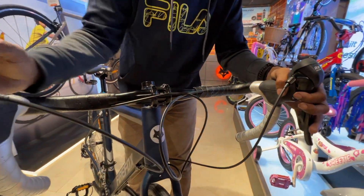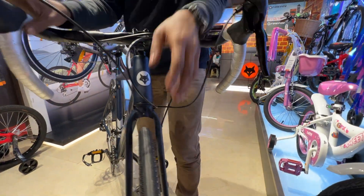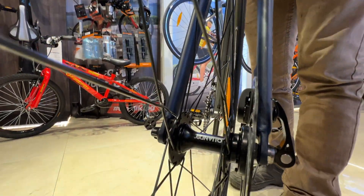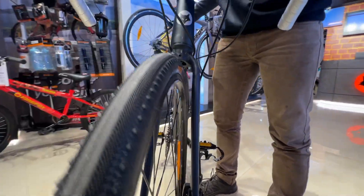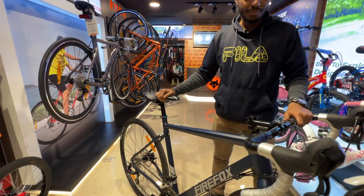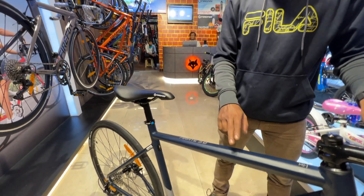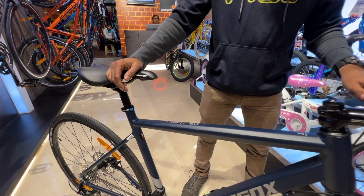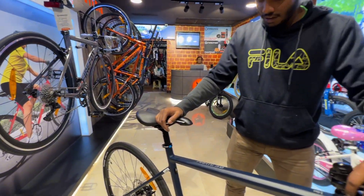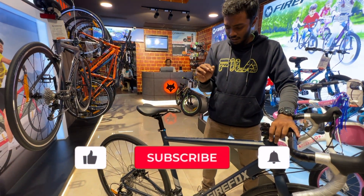The hubs are from Kondo — look at the Kondo branding, which is very good. The rims are double wall alloy. As for the frame, it is aluminum alloy and the size available here is XL, extra large.